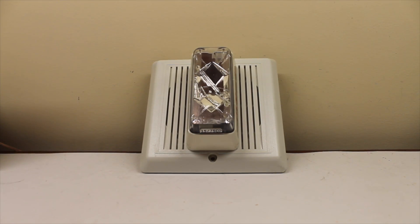So let's now test the speaker itself. I have the one-watt terminal wired up, so it's going to be one watt. Now, keep in mind, I don't have the EST voice evacuation messages. So I'm going to have to make do with whatever I've got. Without further ado, let's start off with the female Firelight voice evacuation message.